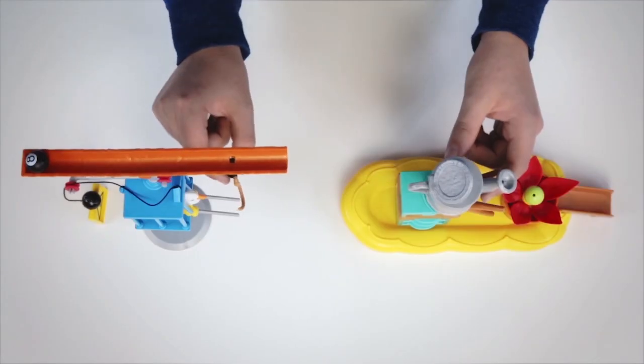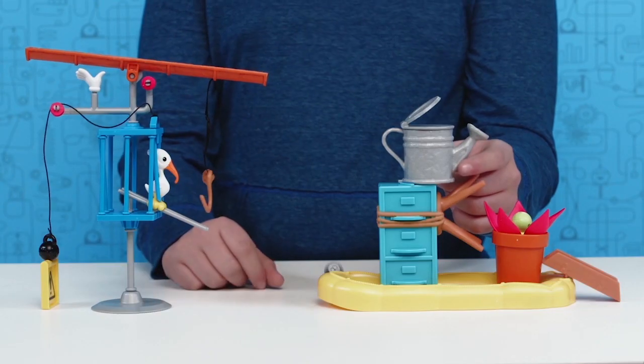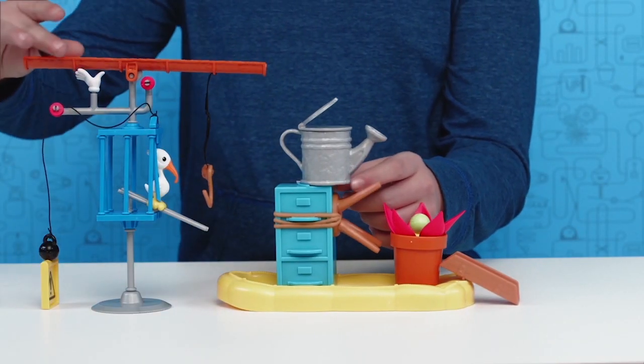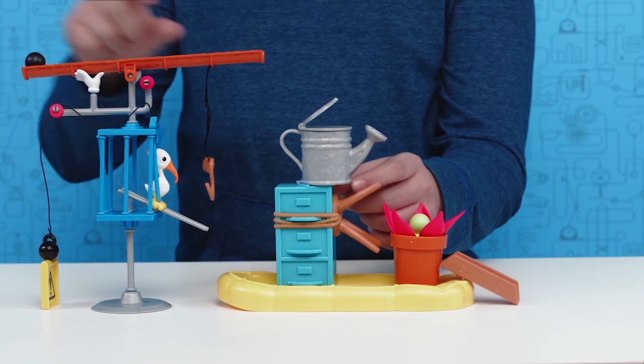An important thing to remember about inventing is that it doesn't always work right away. Just like real engineers and scientists, you'll need to do some experimenting to get your chain reaction just right.